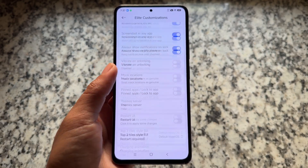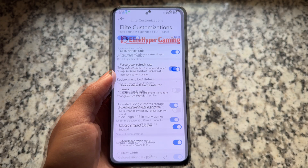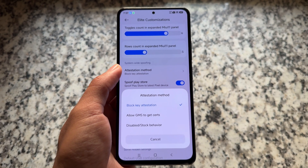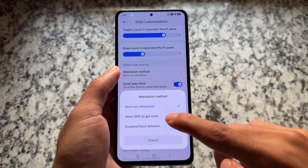If you compare it with HyperOS 2, we obviously have fewer features, but some features are just outstanding. One thing worth highlighting is system-wide spoofing attestation, which comes with three options.